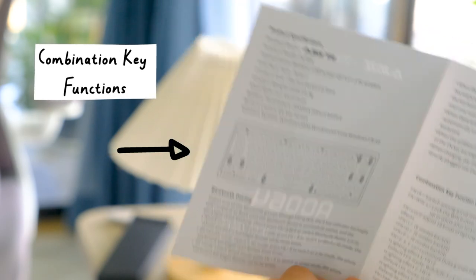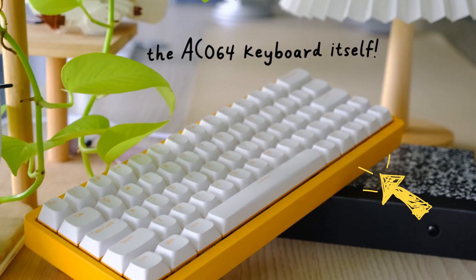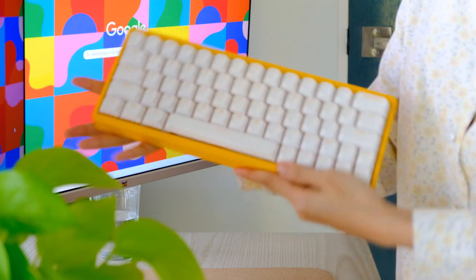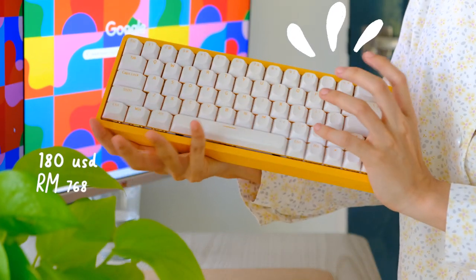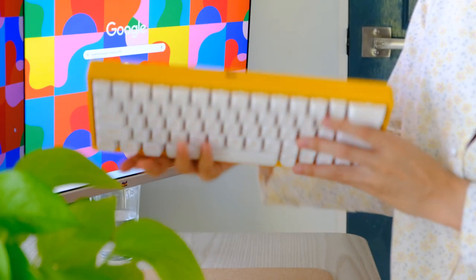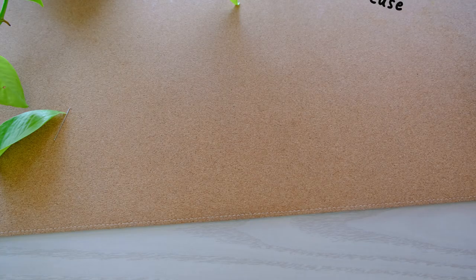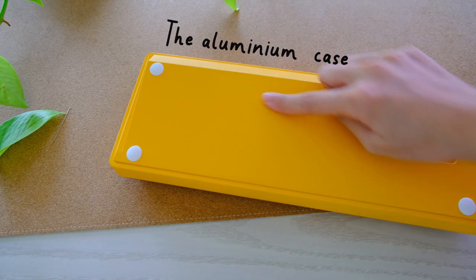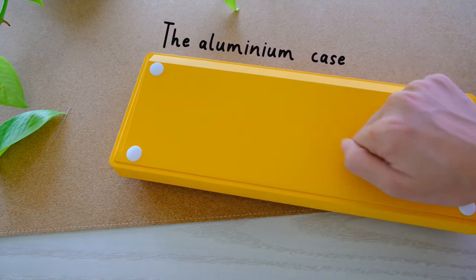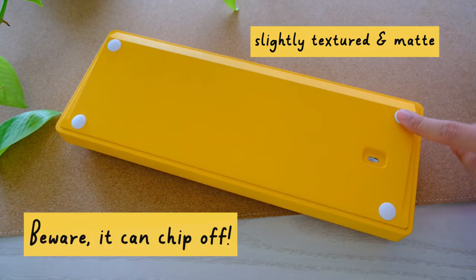The Ajazz AC064 keyboard kit surely does stand out on its own. This aluminum keyboard kit with included keycaps and key switches is pretty impressive — all for $180. You're definitely getting your money's worth out of it, and it makes a vibrant piece for your desk with its sunny yellow case. The aluminum case feels rigid, solid, and hefty. It has a slight textured matte finish.